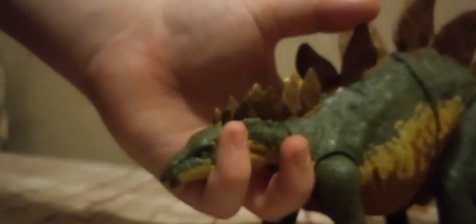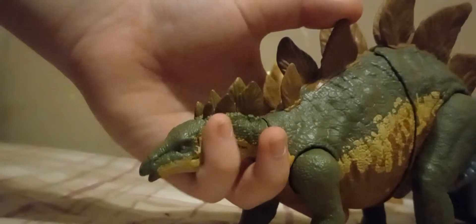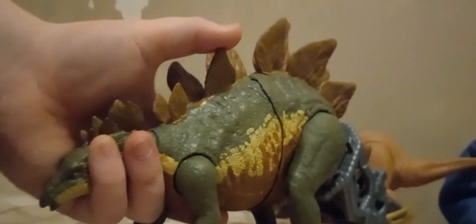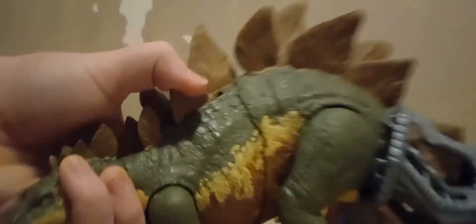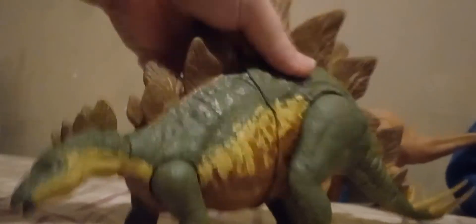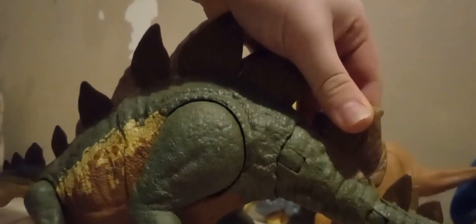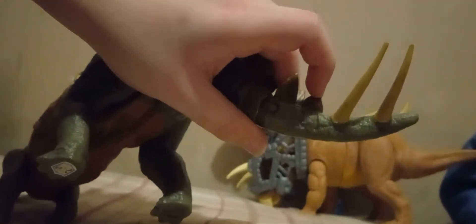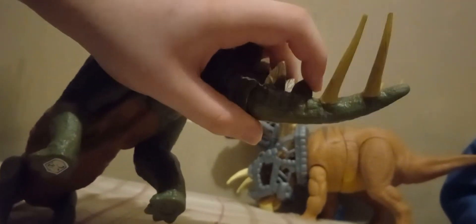Let's break it out. There are two buttons — right here and right here. The plates are done really nice, and this is probably the best Stegosaurus I've reviewed in my opinion. The Thagomizer's nice — it's painted like an ivory color, like all the other bone.